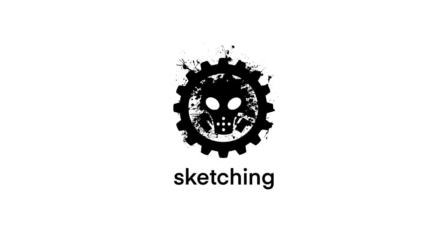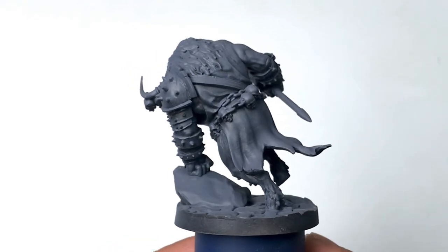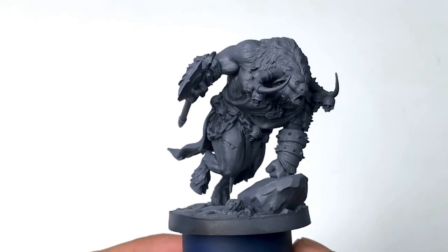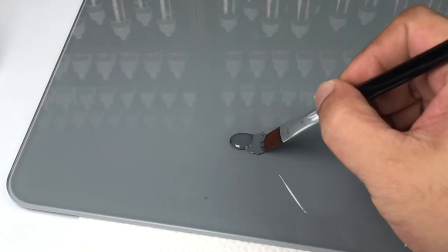This video is focused on sharing tips especially for newer painters, and painters that have been painting for a while but want to level up their painting. First, we talk about speed painting — speed army painting.